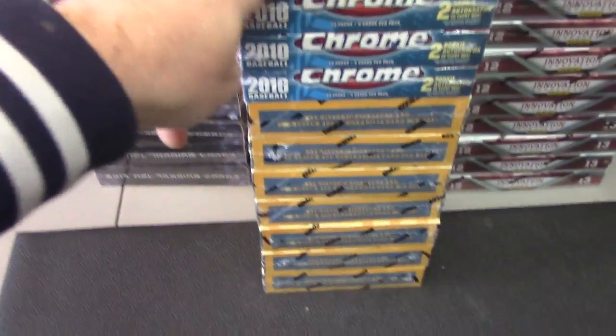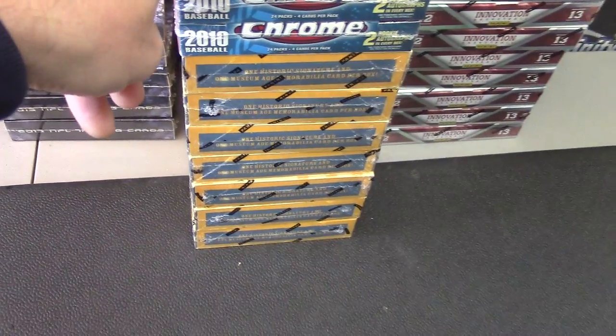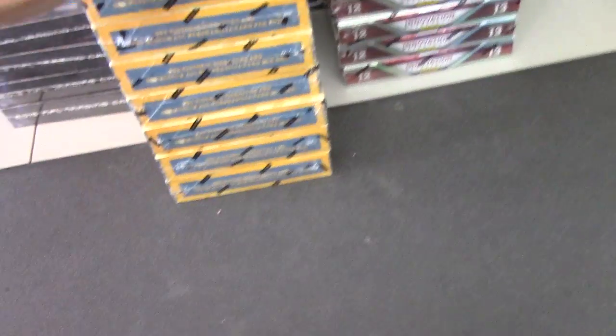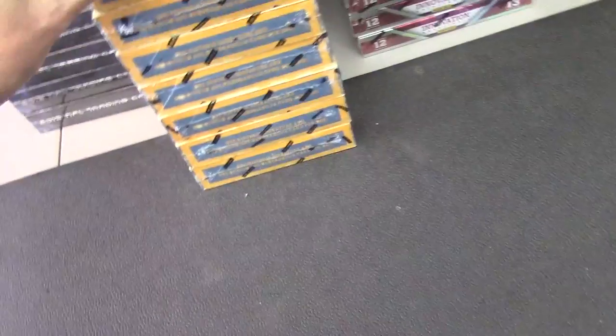All right, Bill, you are up. I'm going to try a 2010 Chrome, 2013 Golden Age, 2012-13 Innovation. We'll roll on the Chrome. Let me see the number — it's 6, 2, and 1. I'll roll until we hit a 6, 2, or 1.